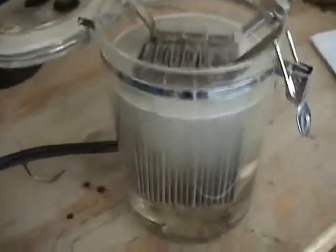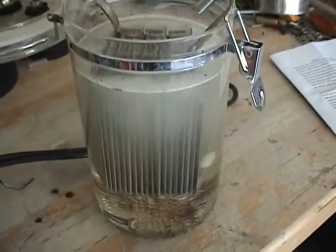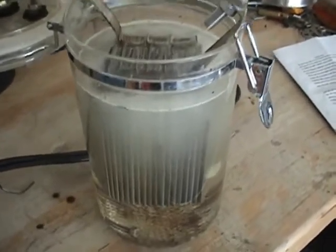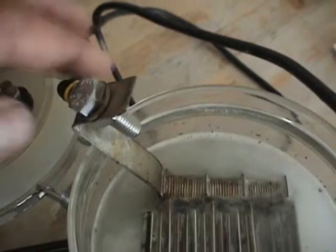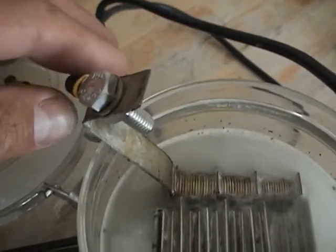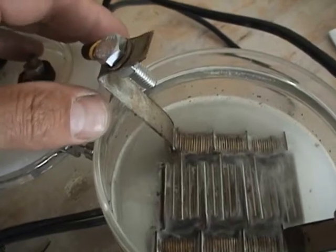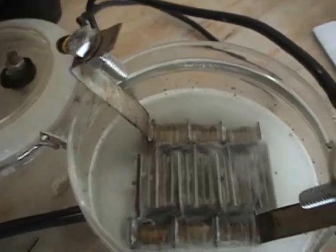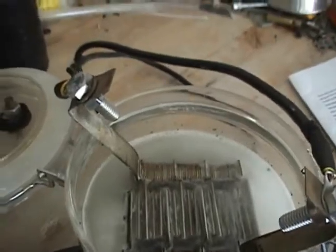Got it hooked up to a hydrogen cell here. I don't know if you can hear that, but the actual frequency is resonating off the positive lead here. You'll be able to hear the frequency change as I turn it up. It's not hooked up to any speakers — you can actually hear the frequency change as I turn it.